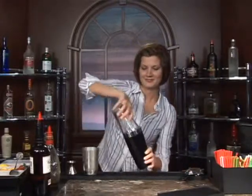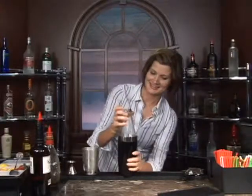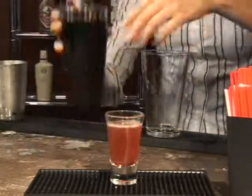Shake it up. This is going to be really, really tasty. Grab a shot glass and strain it into your shot glass. And there you have a slightly different version of the Red Snapper. Cheers!